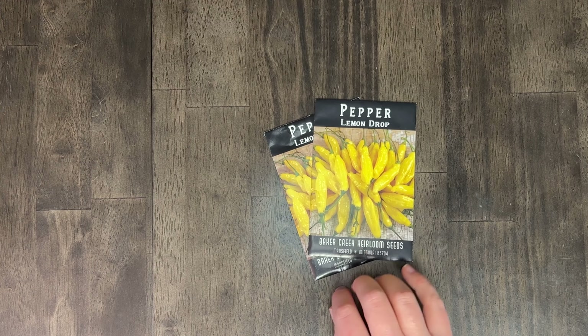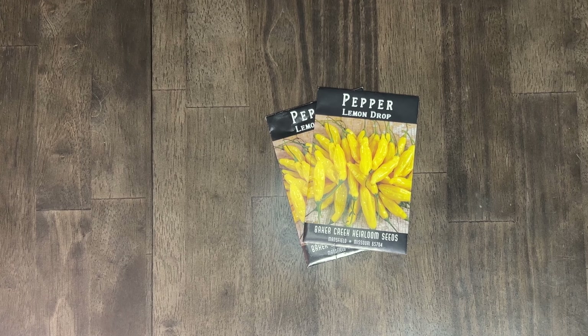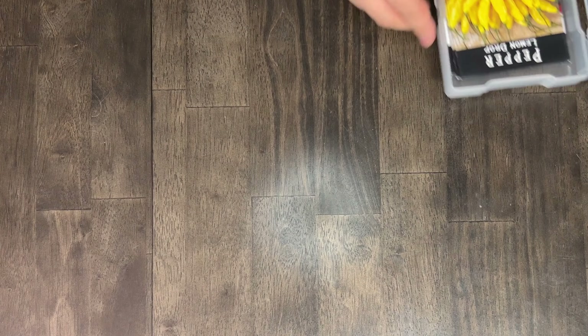Next we've got the Lemon Drop Pepper. In 2022 this was our most prolific pepper. We're still eating so many lemon drops in the form of cowboy candy and plain canned peppers — they are very delicious. Because they were so prolific I'd really like to grow them again. They were a nice in-between mild and medium pepper, comparable to jalapeño but with a citric taste. They were really good.